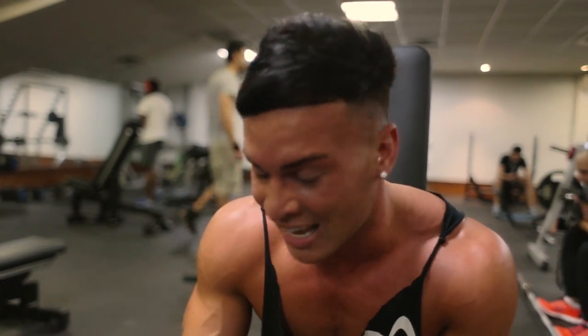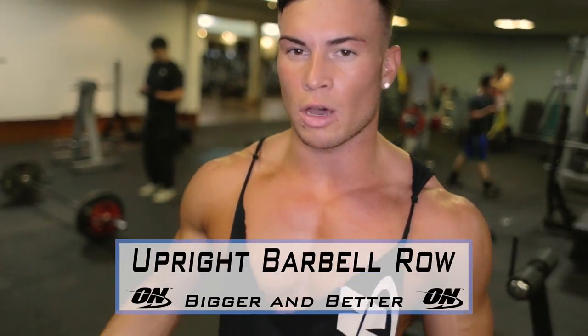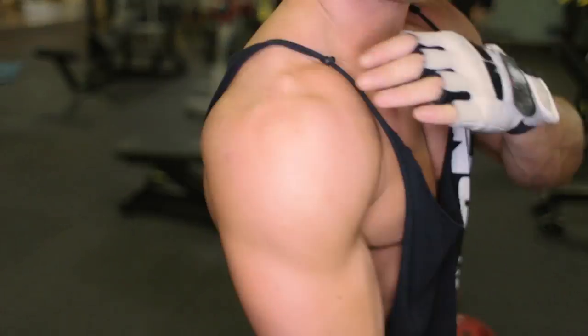Shoulders are burning right now. Time to get to the next exercise, we're working. Exercise number four, we're going to do the upright row. We'll be focusing a little bit more on our posterior deltoid and our traps.